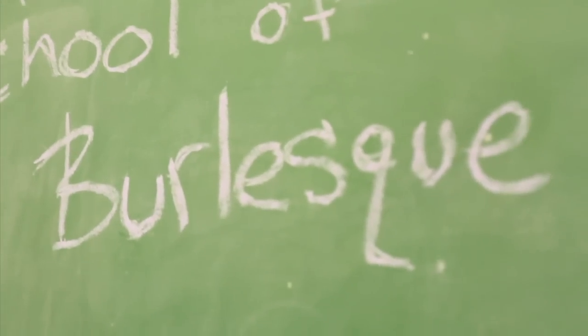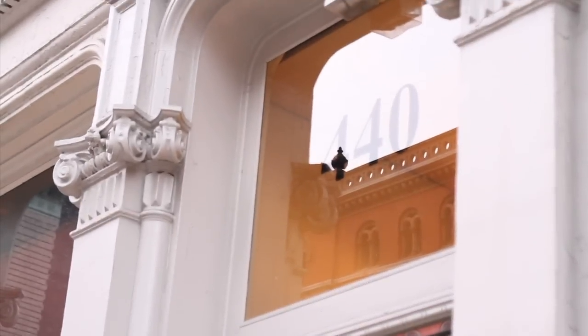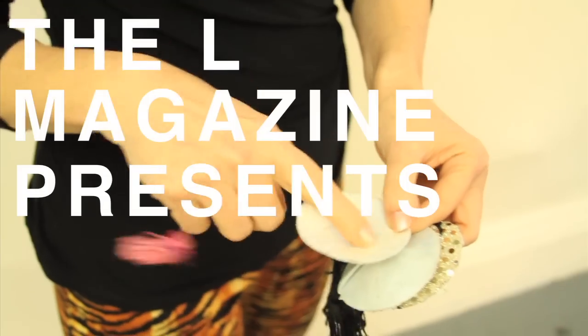Hi, I'm Jo Weldon. I'm the headmistress of the New York School of Burlesque. We're here at 440 Studios and I'm going to teach my friends Eric Schmallenberger and Scary Ben how to tassel twirl. It might happen to you.